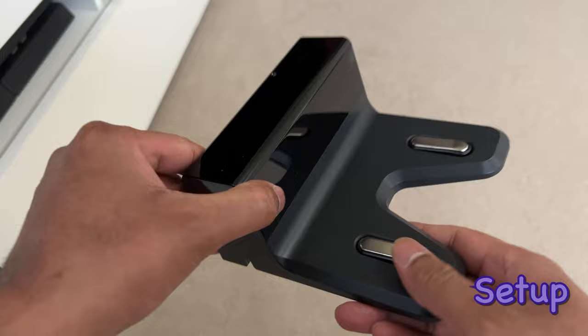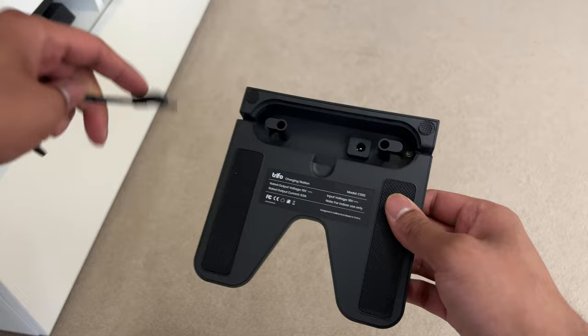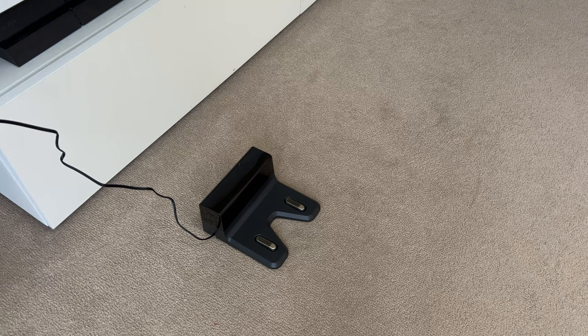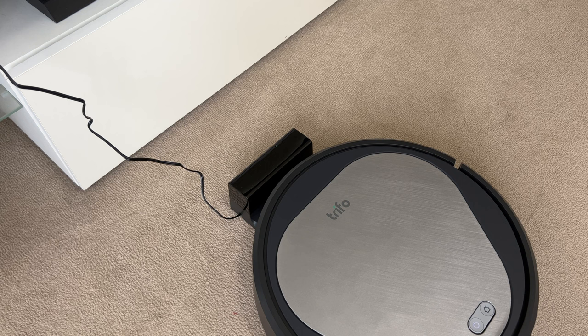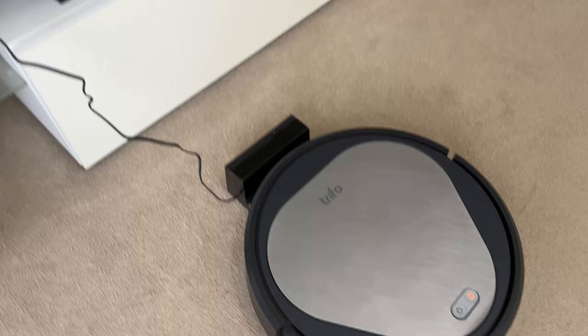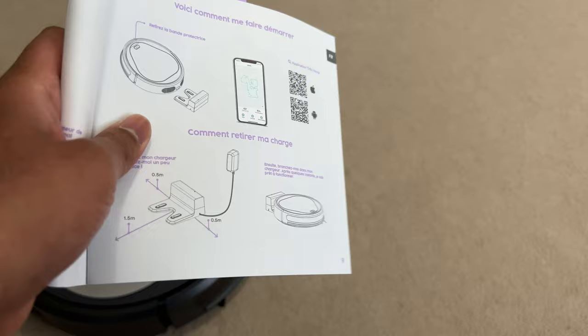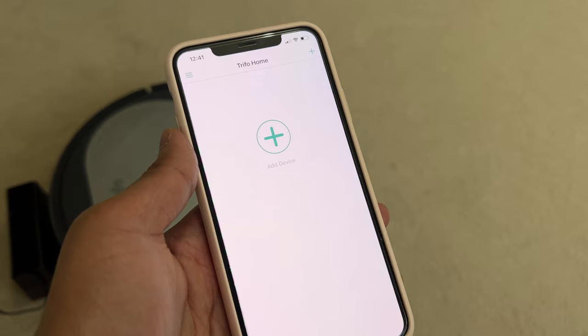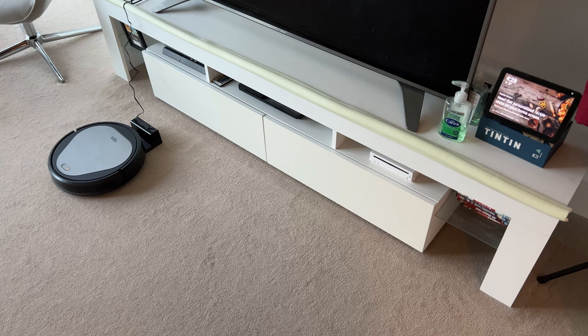Now let's set this up. The base has got a lid which slots open, and in here we have the power socket. Just plug in the included adapter - it's got nice cable management so you can wrap the cable as needed and close it shut, keeping it nice and secure out of the way. Let's put Emma on top of the base and there you go. You get a welcome sound along with a voice saying it's charging. This RoboVac has got a built-in speaker and it will speak to you. While she is charging, let's download the app. You can scan the QR code in the manual and it takes you to the right place. Installation was pretty straightforward - you follow the instructions and it's all set. You can also hook it up to Alexa via the Alexa app and use that to control Emma.